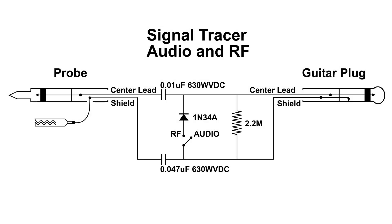I had a question a few days ago about making a signal tracer, and I've been wanting to do this type of circuit for some time. This will detect audio and RF, and over on the left is the probe. You can see the center wire goes through a .01 microfarad capacitor, and it continues straight through to the guitar plug center. I like this setup because you don't have to do anything to the guitar amplifier — all you do is plug this into a guitar amplifier and it should work for you.